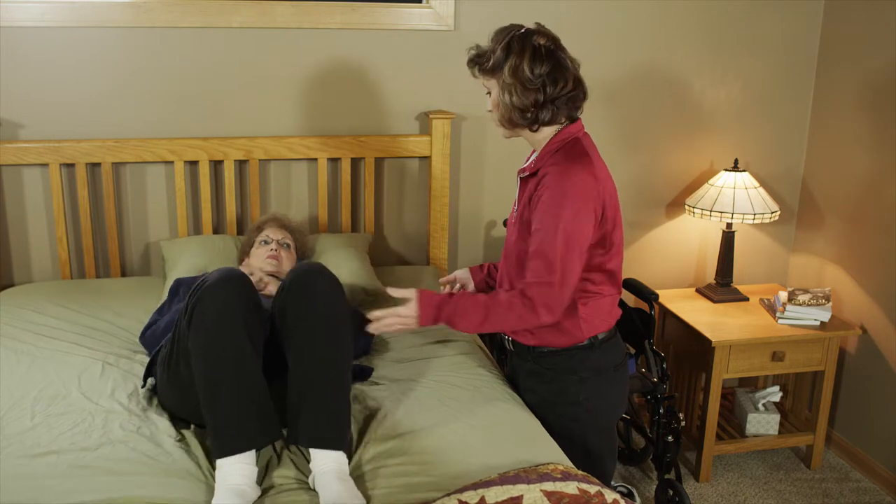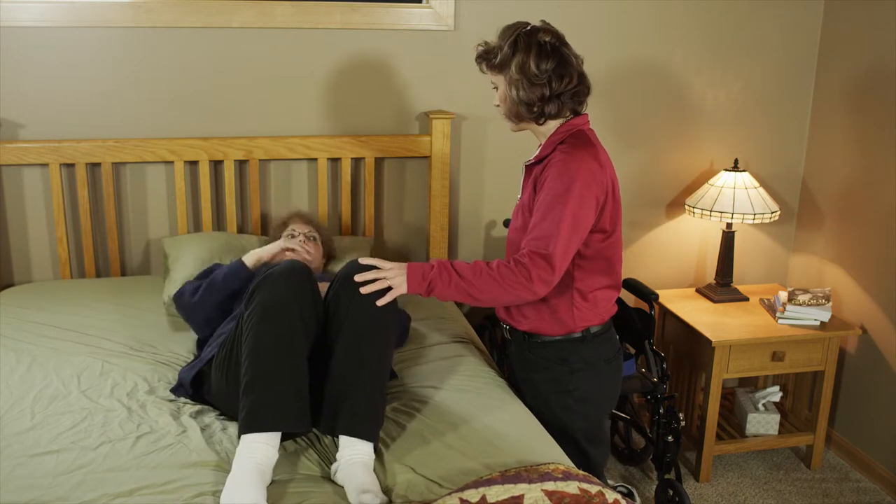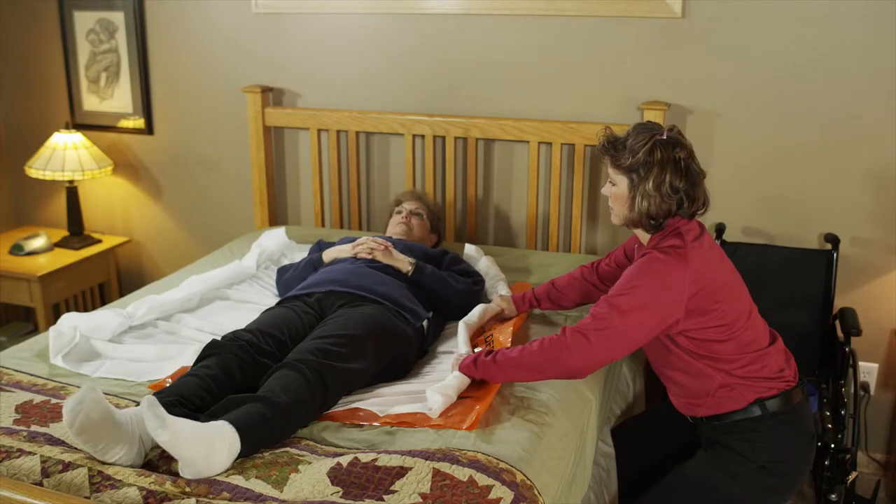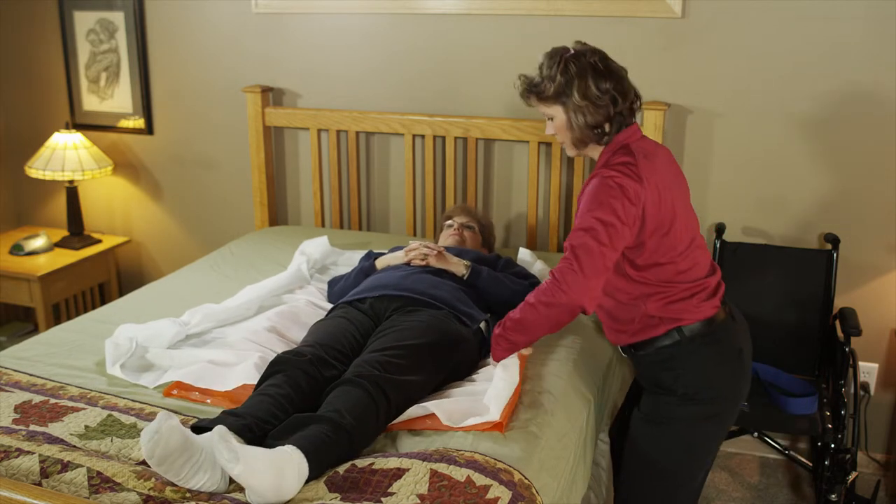If there isn't enough room and your client is able, have them use bridging maneuvers to move themselves over. If they are unable to help, use a friction-reducing sheet to move them over.